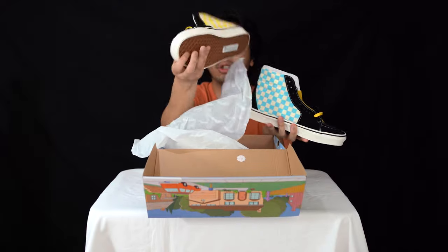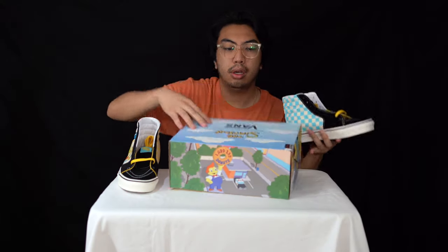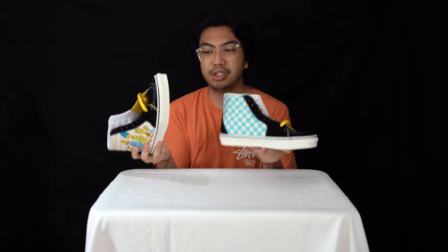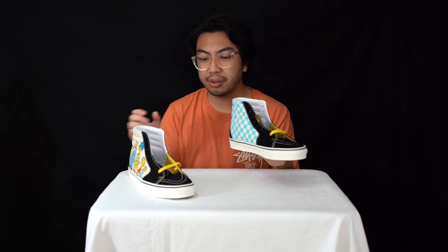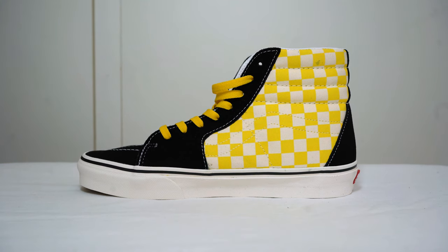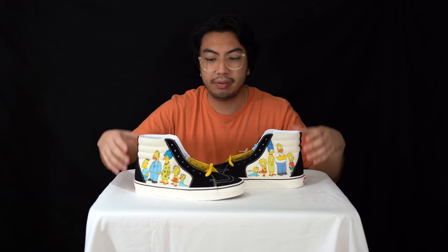Here we go — it's really simple. It's just two printed versions of the Simpsons family. We've got this in the skate high silhouette, probably my favorite Vans silhouette, second only to the slip-on.